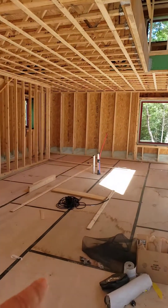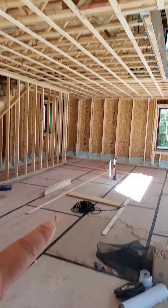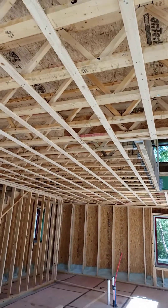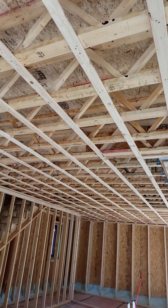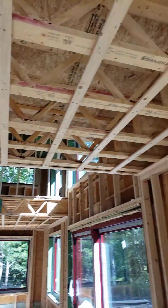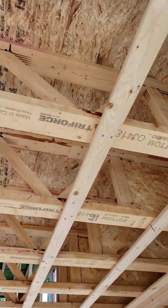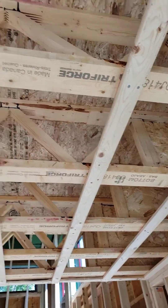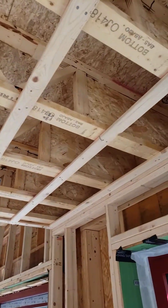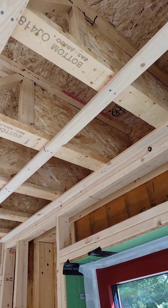Slab on grade, which means we don't have a basement, but look what we did here. We have a 16-inch deep open web truss. These are the Triforce product, made up in Canada, Quebec, and you can see they have the trimmable ends on them.